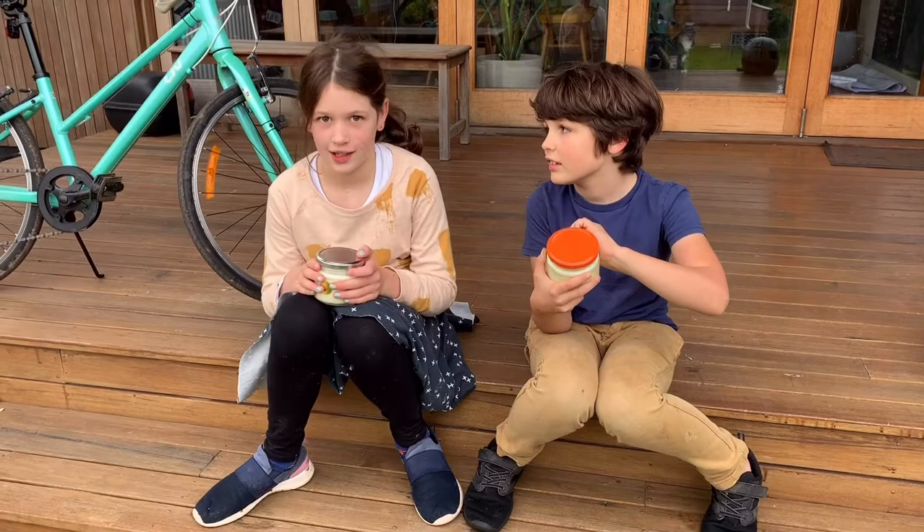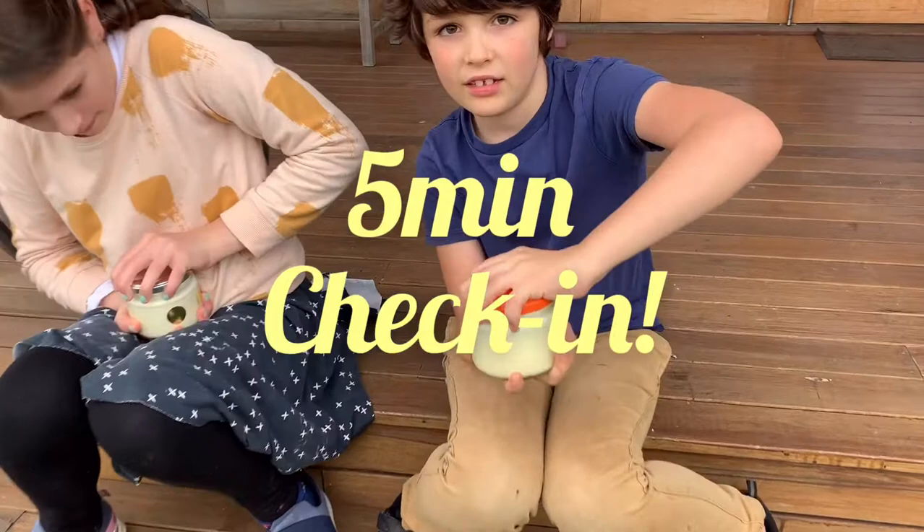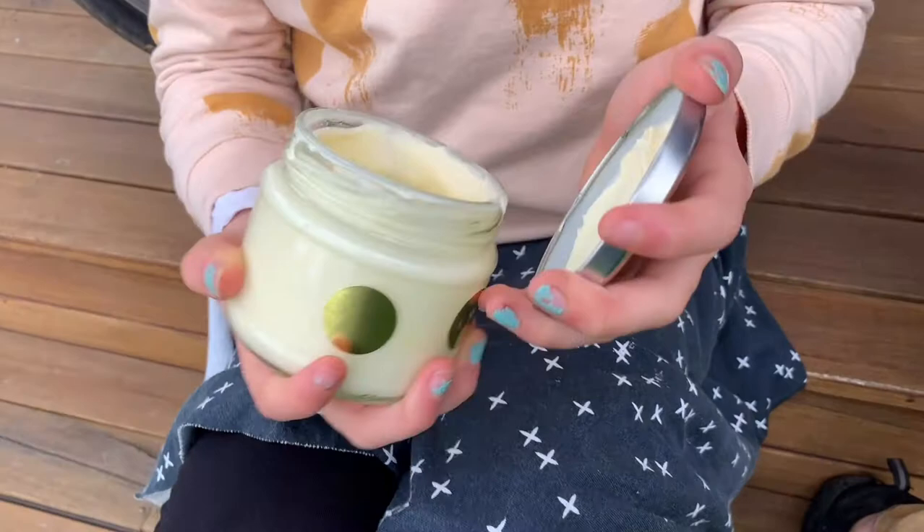How are your arms feeling, Jakey? Alright, so we're gonna do a check-in - let's have a look at what they look like. Tip it up a bit so we can see if it runs or doesn't. It doesn't run - that means it's getting like whipped cream. What's yours looking like? Same - not moving. So that's whipped cream.